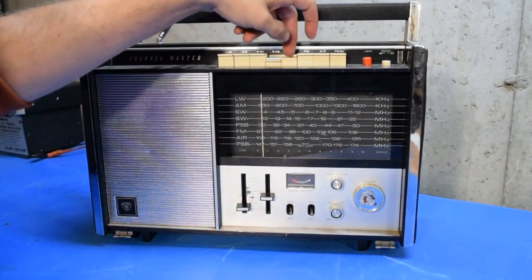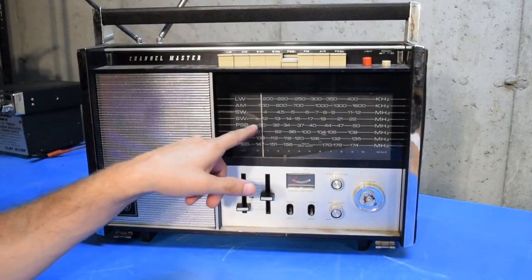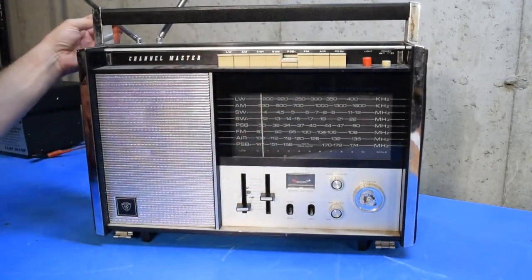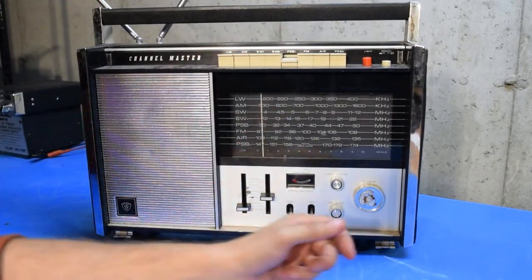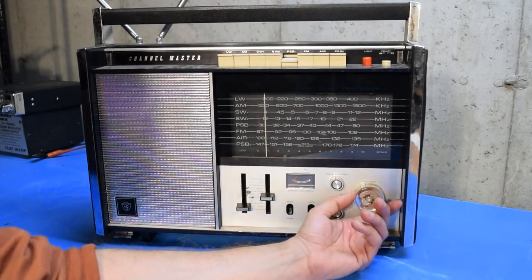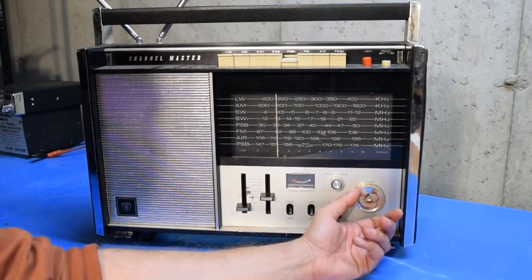I'll move up to public service band number one, which is actually the VHF low band starting from 30 megahertz up to 50. With no external antenna and probably very little activity in that band in this area anymore, I don't expect we're going to hear anything. So I'll just slide up there fairly quickly.